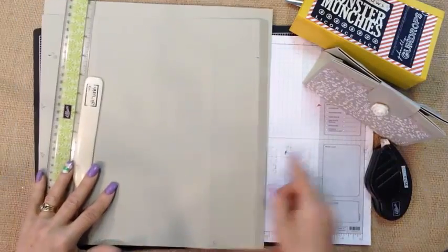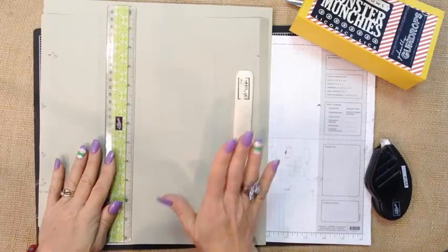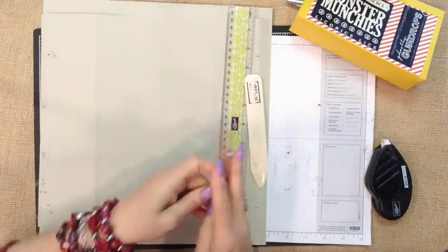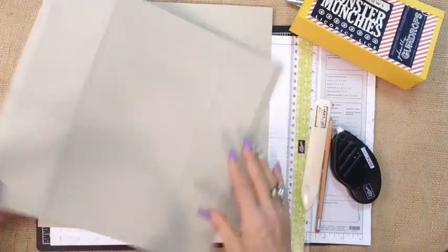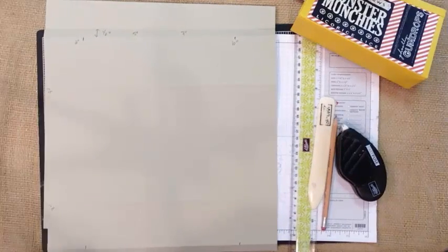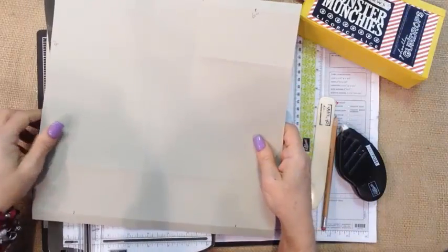What you'll need is a trimmer, a bone folder, a ruler, a pencil for a little bit of marking, and then an adhesive. I have a 12 by 12 piece of Sahara Sand paper and our trimmer. If you missed some of the dimensions here, I will have them written out on my blog at remarkablycreated.com.